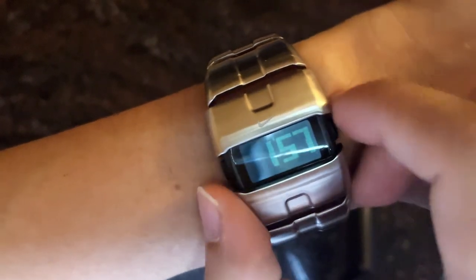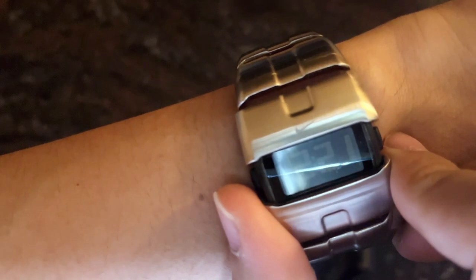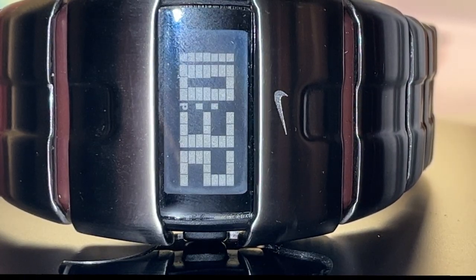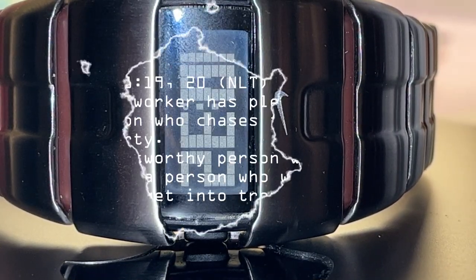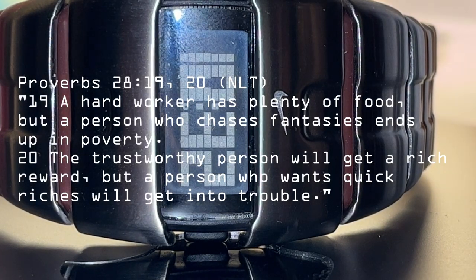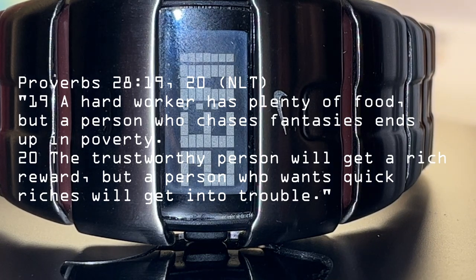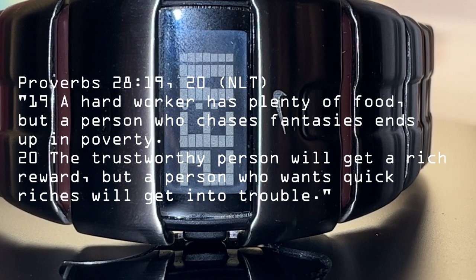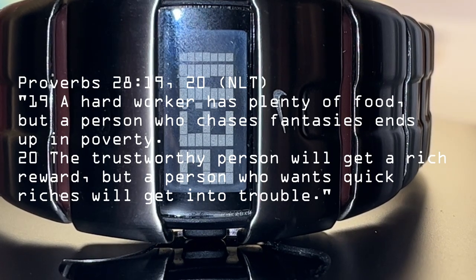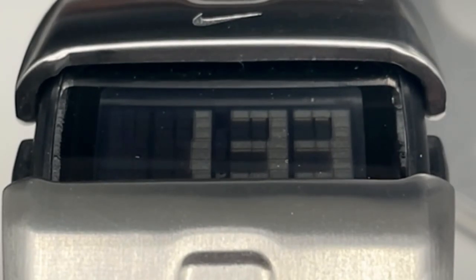In conclusion, the Nike D-Line digital watch by Phil Frank is a remarkable timepiece blending style and functionality seamlessly. If you're in the market for a cool and aesthetic digital watch, the Nike D-Line should definitely be on your radar. Before we wrap up, let's reflect on Proverbs chapter 28, verses 19 to 20 from the New Living Translation: 'A hard worker has plenty of food, but a person who chases fantasies ends up in poverty. The trustworthy person will get a rich reward, but a person who wants quick riches will get into trouble.' Thanks for joining me today in this review of the Nike D-Line digital watch.